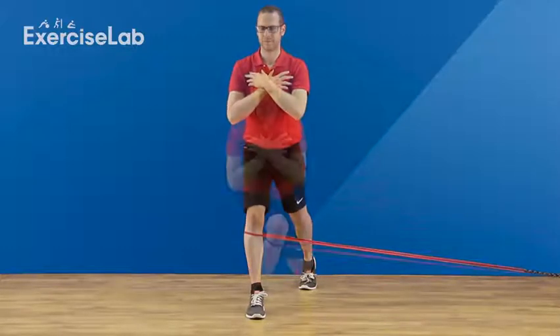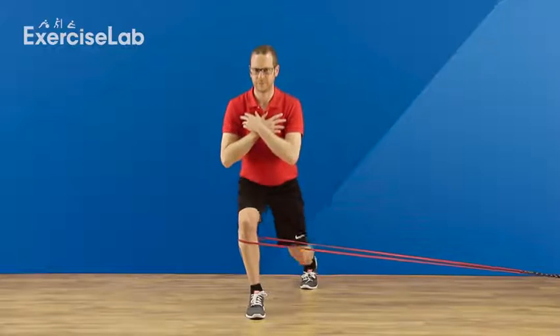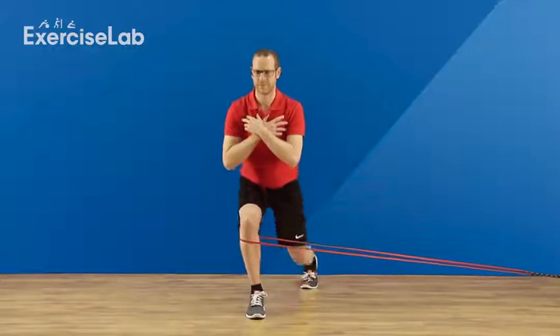The knee should remain over the foot, so notice if it's being pulled inwards and use your hip muscles to bring it back into place. Repeat for the desired amount of time or reps, then rest.